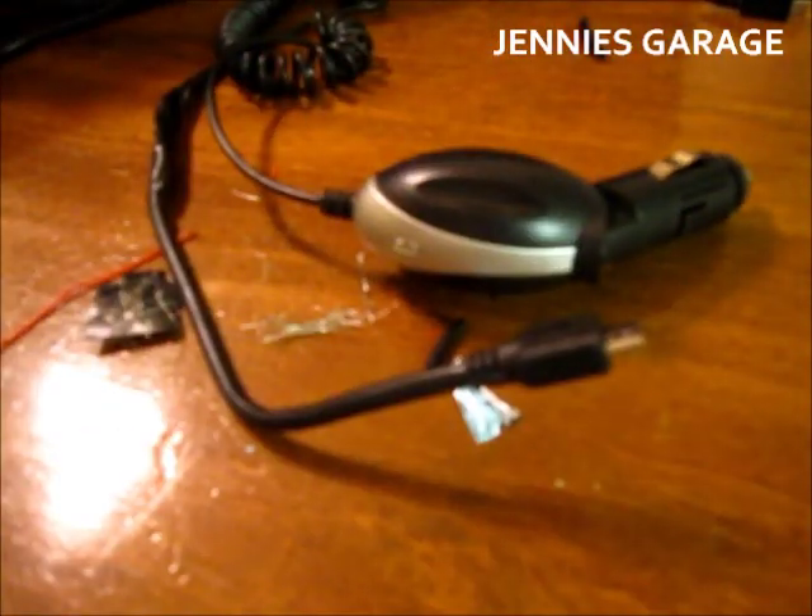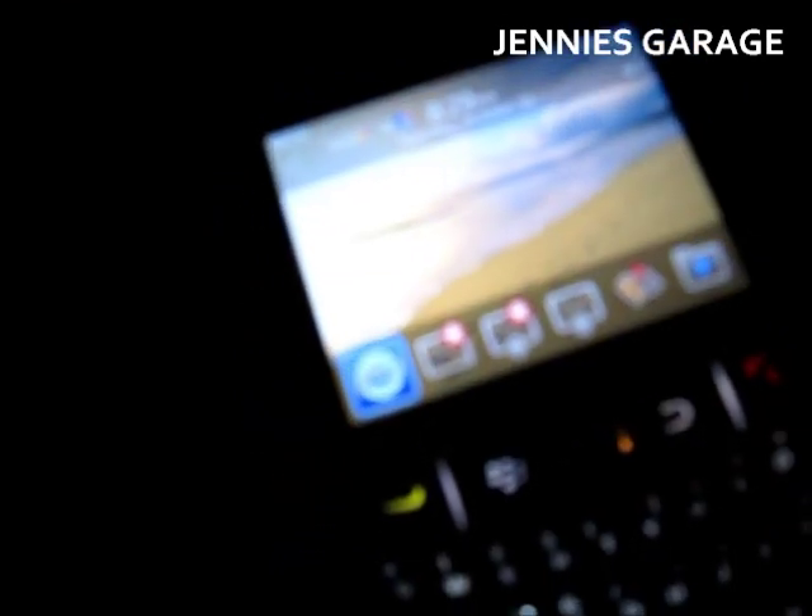Now let's take it out to the car and see if it works. I'm out here in my car in the dark alone. My charger is plugged into the cigarette lighter and the other end is plugged into my phone. However, there is no charging happening. I think I'll have to work overtime tonight, folks.